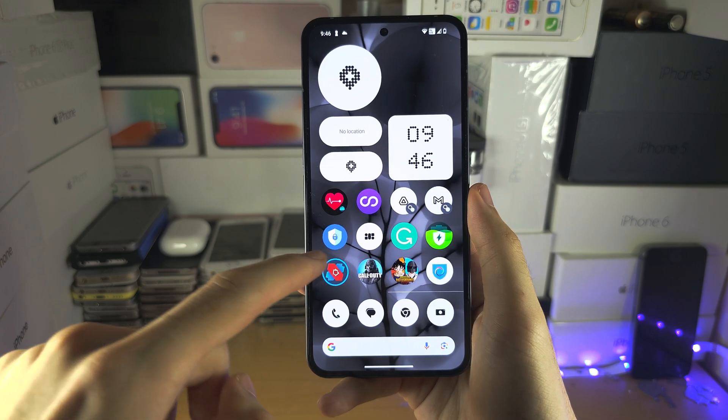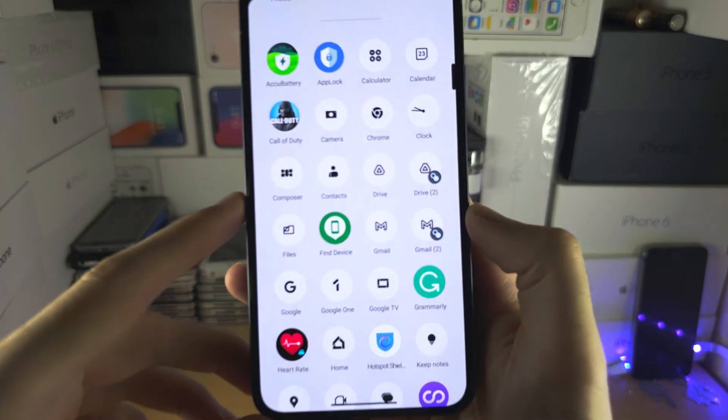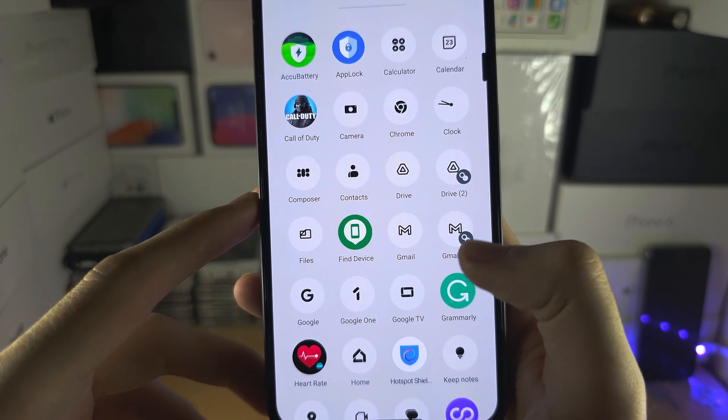When the apps are cloned, you can see them on the home screen. In the app drawer, we have Drive 1, Drive 2, Gmail 1, Gmail 2.